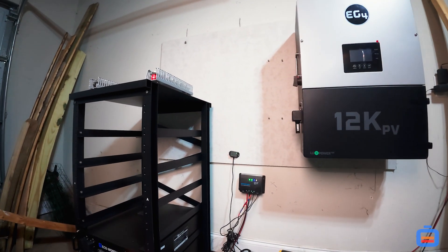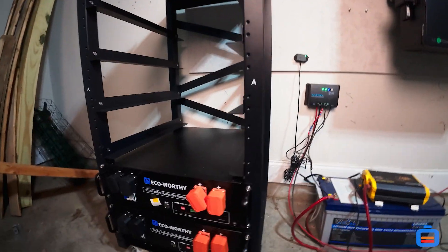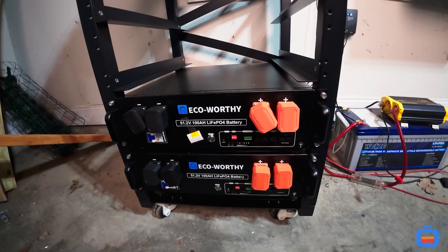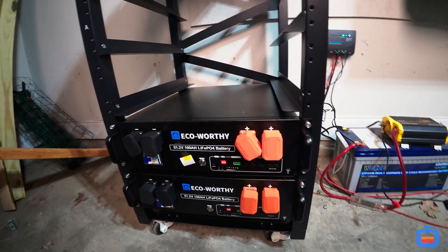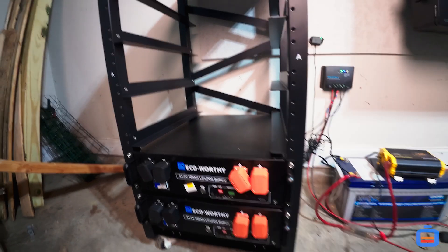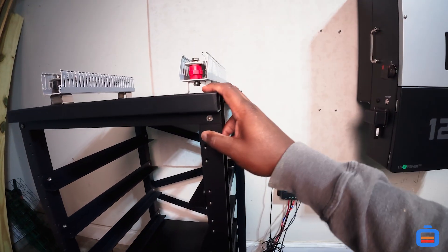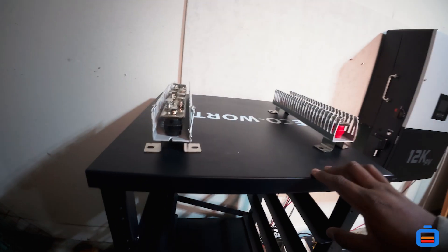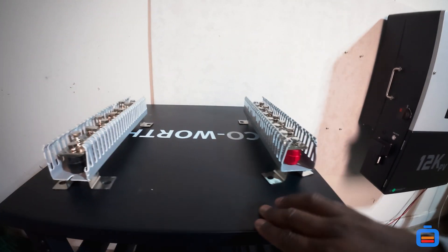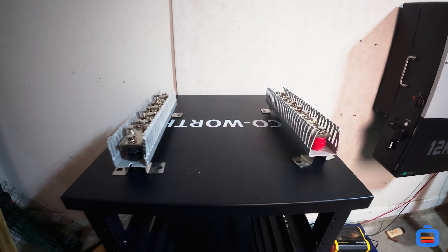Thank you guys for staying along. We've got a lot of videos to make on this stuff and I'm super excited. So let's get started — right now we're going to start mounting these bus bars to the top here. I'm going to put a piece of supply wood underneath them just to isolate the bus bars from the rack.